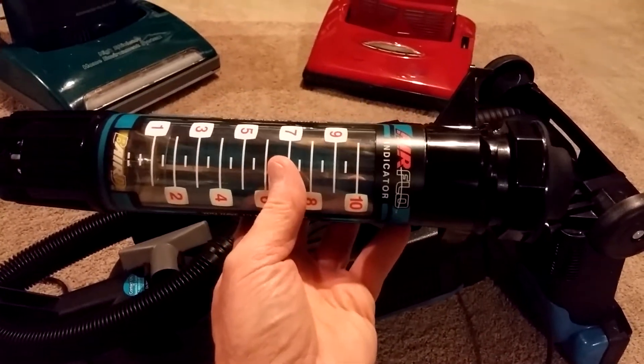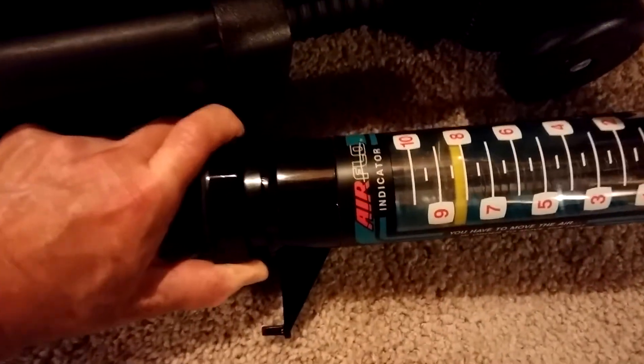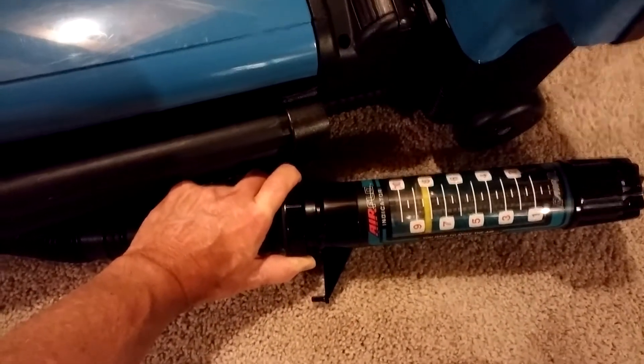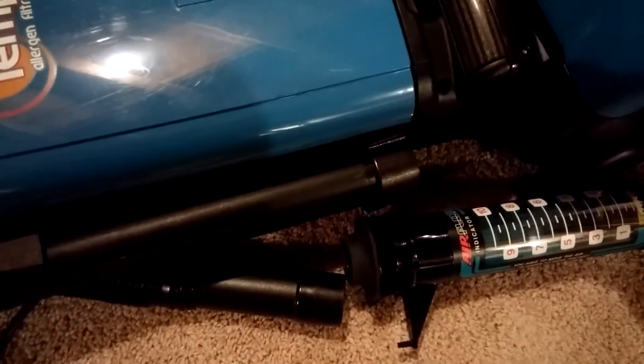And that's with the bag installed. You can see even an inexpensive machine like this can have tremendous airflow.